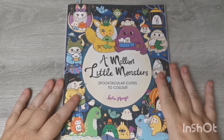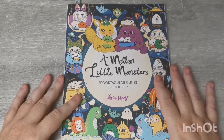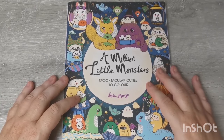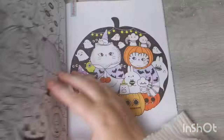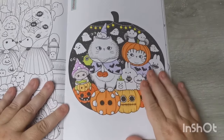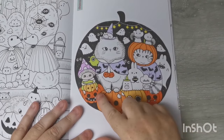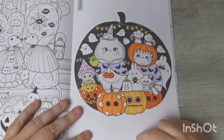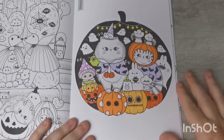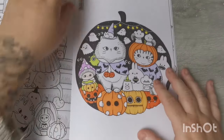Hi everyone, good afternoon and welcome back to the channel. Thank you so much for joining me today. In this video I will be working from A Million Little Monsters by Lulu Mayo — this is our channel community buddy colour for October, and this is the page I had chosen for us to colour together. I've gone in with a few water-based markers for a base of colour, and today I'd like to add some shading with my Prismacolor pencils and some gel pen details.